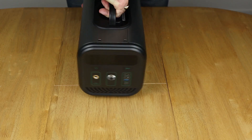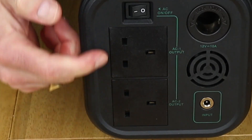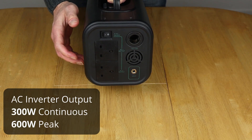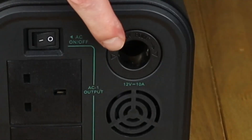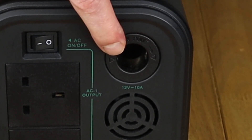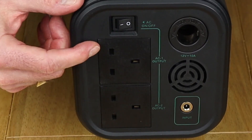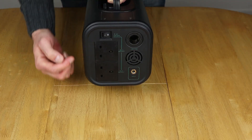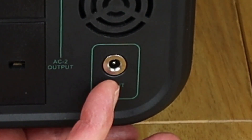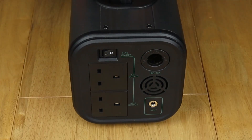On the back, we have two AC outputs which combined can give you up to 300 watts output. We have a cigarette lighter output here at 12 volts and 10 amps. There's a switch which turns these particular ports on and off, and we also have the input port which covers everything from charging from mains, solar, and from a car. That's the quick look round done.